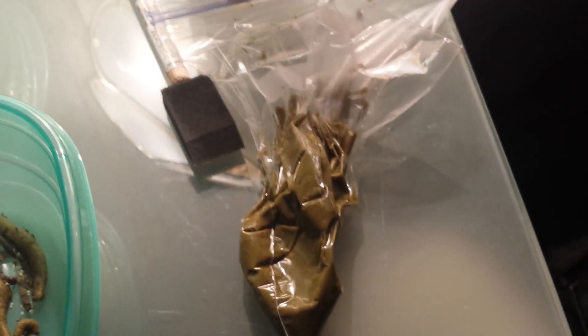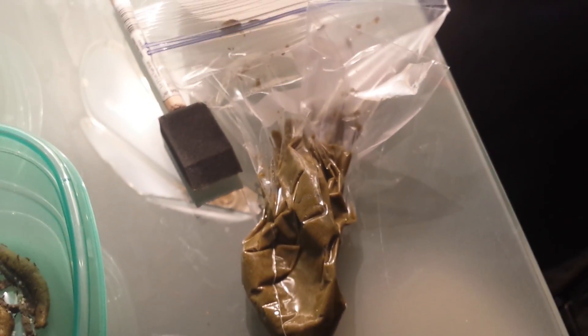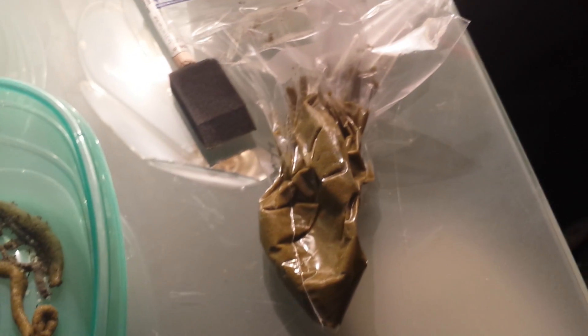For the food, I use a Ziploc bag. You can go to Walmart and get a pack of one-quart Ziploc bags for about $2 and you can reuse them — I reuse each one for three or four feedings. I cut a little tiny nozzle at the tip, kind of like how you'd do frosting for a cake, then I load about two or three scoops of food in there and squeeze it out.